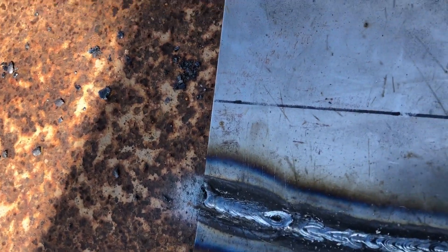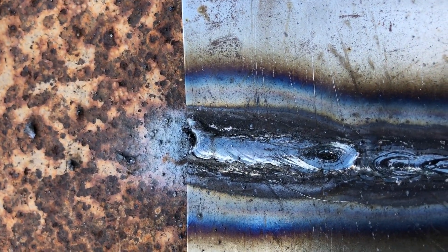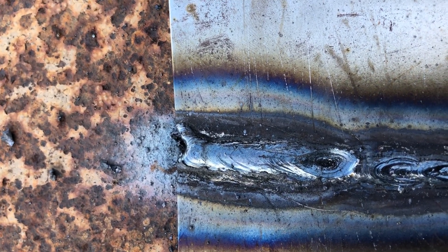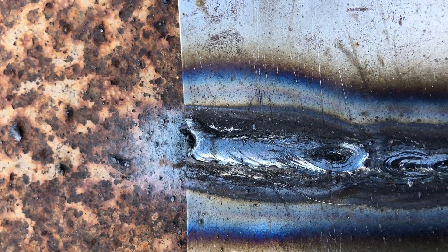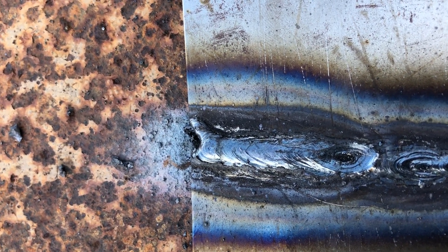This is by no means perfect — you can see where I just ran that short bead, so I've got porosity at the end. But this is the best weld right there that this machine has ever laid down.